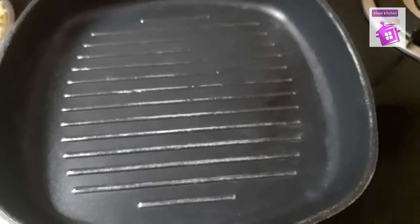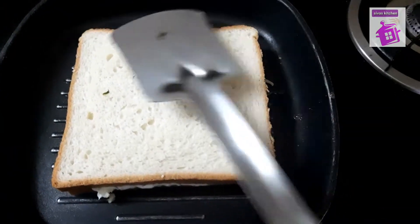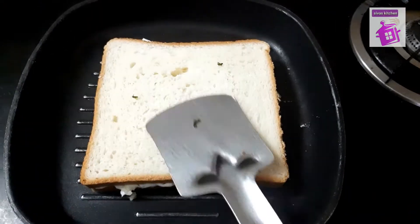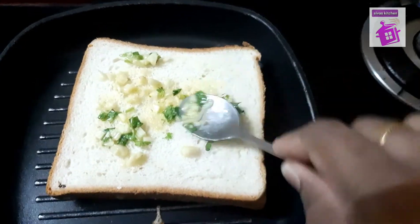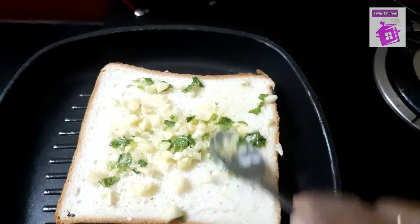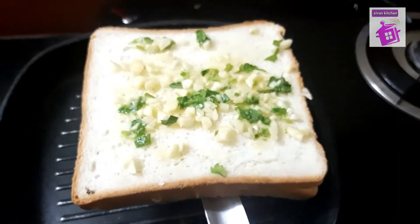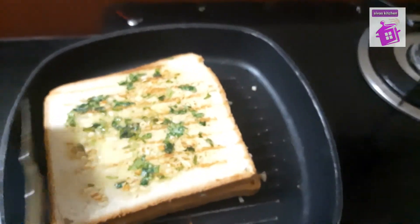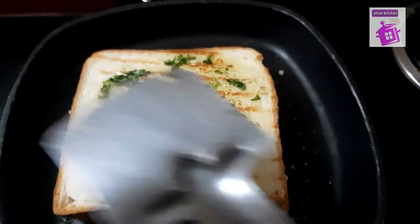Put a grill pan on the gas. Press the butter paste on the side of the pan. Cook until a brown color and taste.